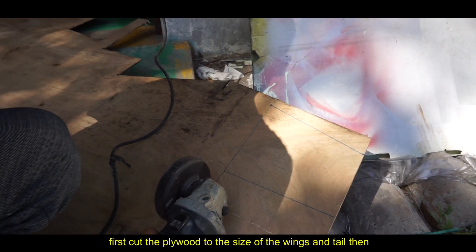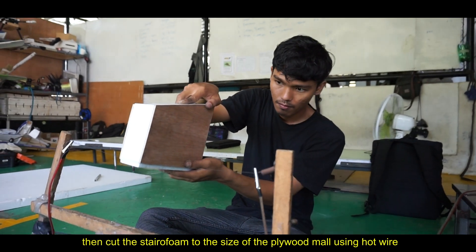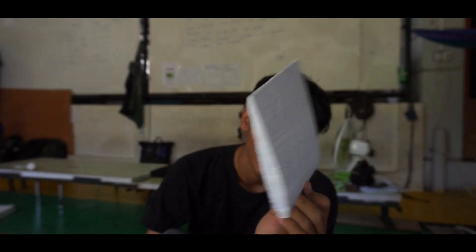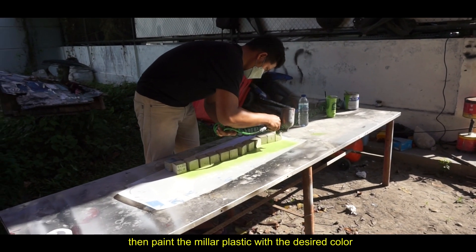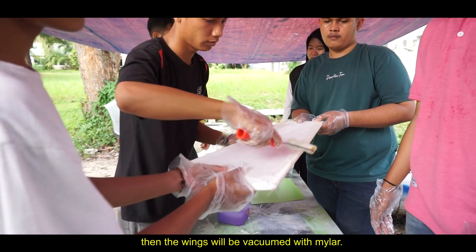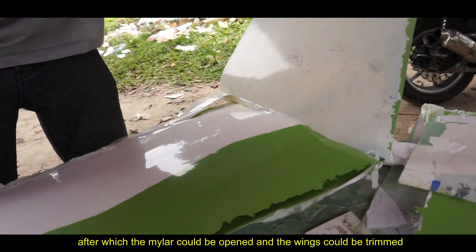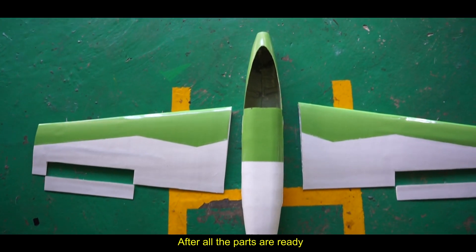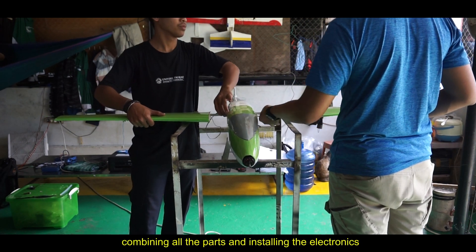The next stage is making the wings. First, cut the polyboard to the size of the wing and tail. Then cut the styrofoam to the size of the polyboard using a hot wire. The styrofoam is shaped into the form of an airfoil. Mirror glass is placed on the plastic mold, which is then painted with the desired color. The wings are then vacuum-bagged with the mold. After the process, all the parts are ready. The next stage is assembling the aircraft, combining all the parts and installing the electronics.